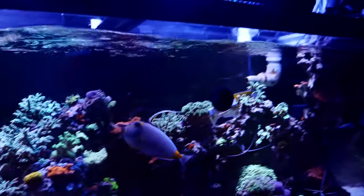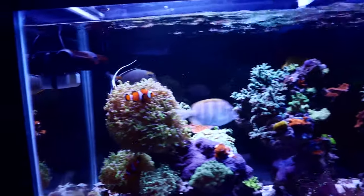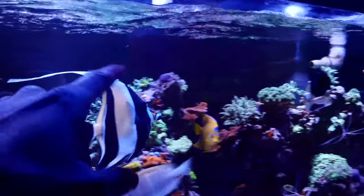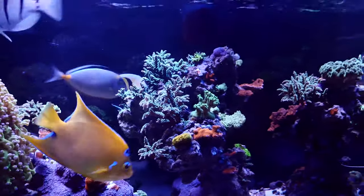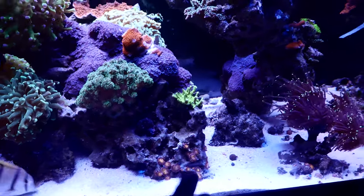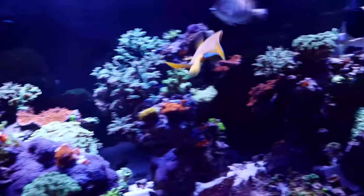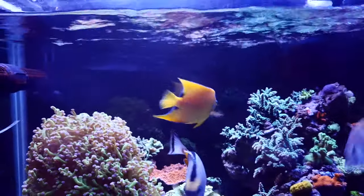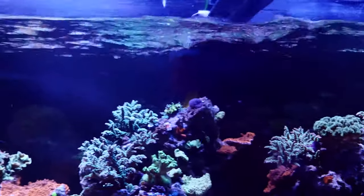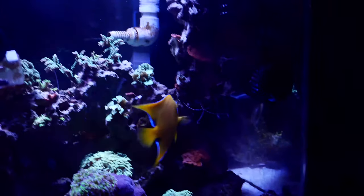The Moorish idol is still doing really well - him and the queen angel are still going at it. Now he starts to fight back a little bit, but the queen angel is the most dominant fish. The Moorish idol is still happy, healthy, and swimming around. He's still going after some of my corals like the zoanthids right here, but I don't really care because they grow back so fast - it's actually a nice natural food source for him so he's not only eating prepared foods.